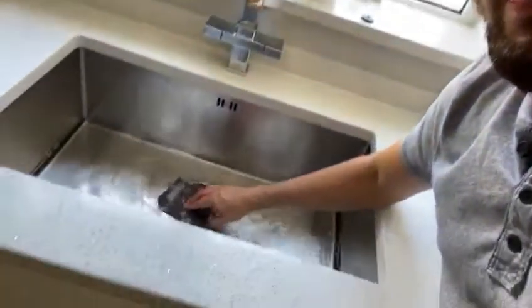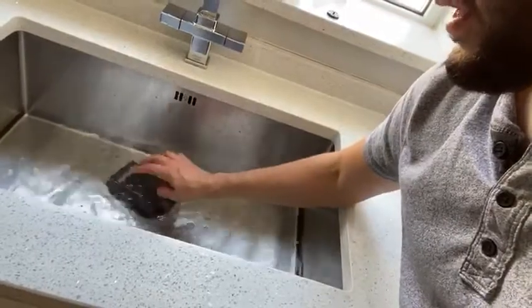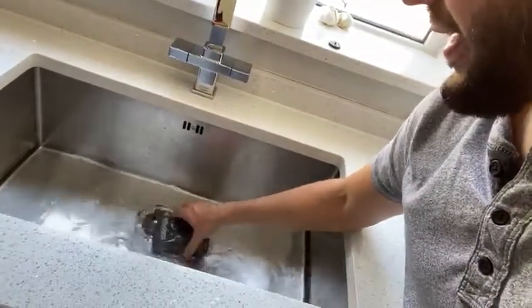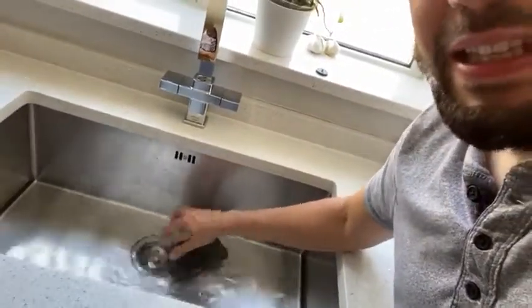That's just the cells opening up and allowing the water to go in. Here I'm not actually doing a lot — I'm just encouraging the water to get into the sponge by prodding it, not even squeezing it at this point.